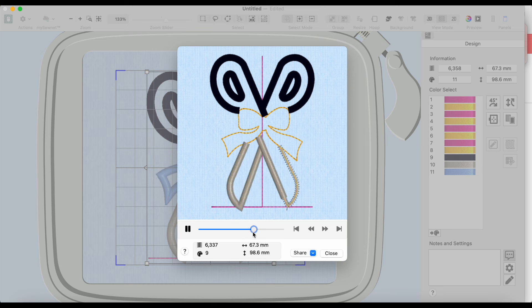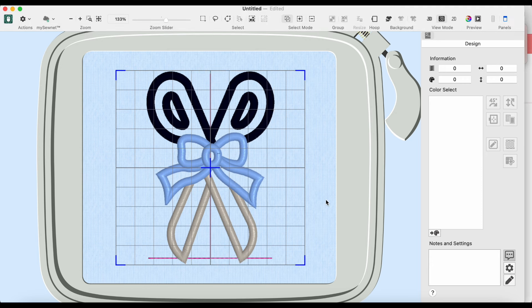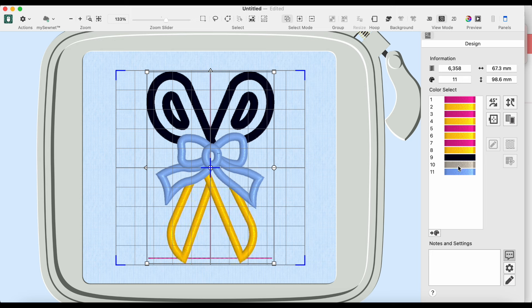I pop in the USB, select designs from USB, find the untitled exported file, and choose the 4x4 design. If you brought over the whole folder, you'd click it and choose the size matching your hoop. On the machine it shows how it's oriented — right now it's stitching facing straight forward. For the tack-down and placement stitches, I'll just use whatever thread color is already loaded rather than switching constantly.